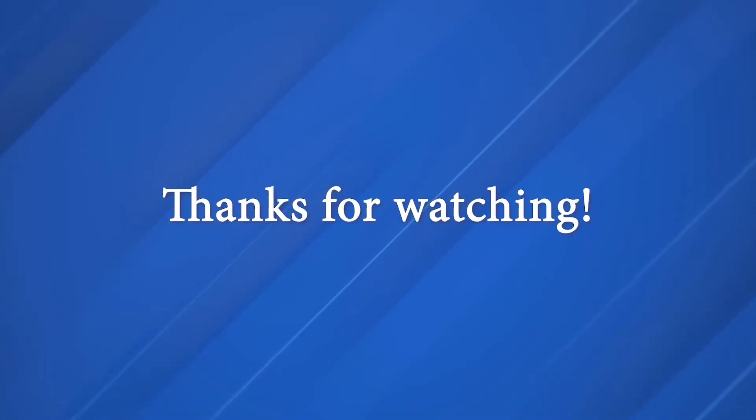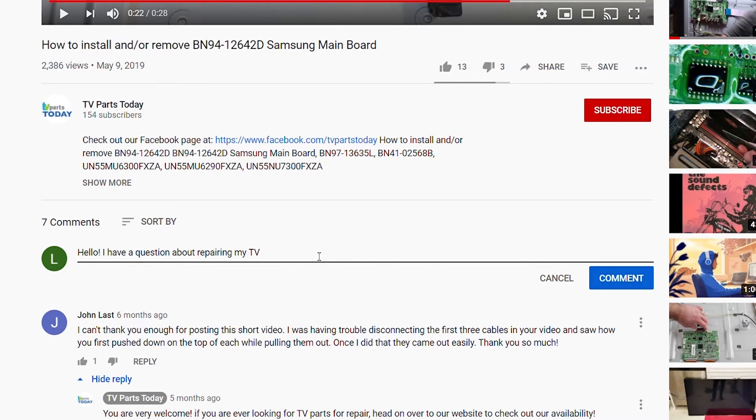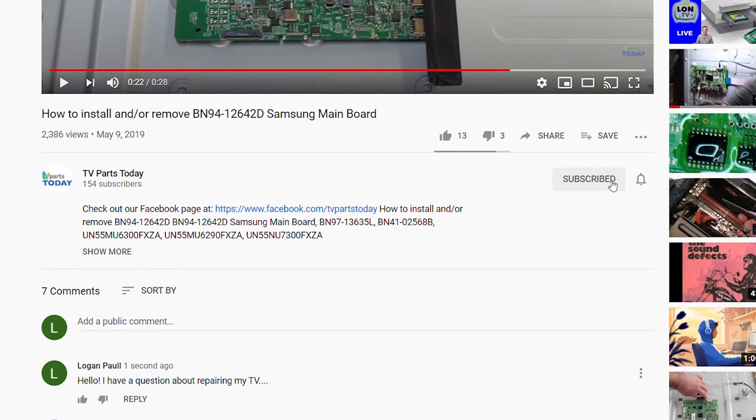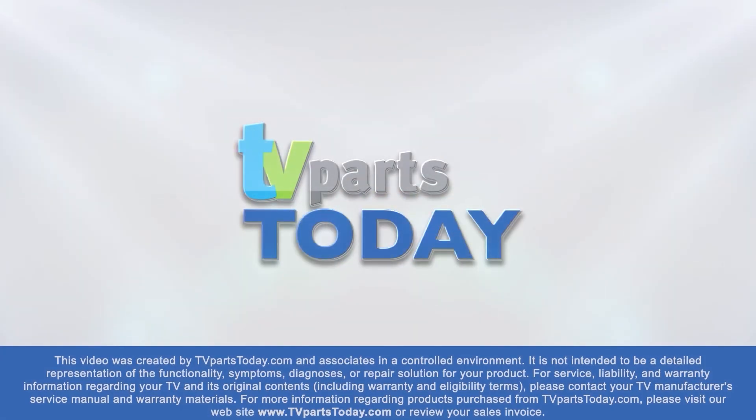Pretty simple stuff again today. As always, be sure to like, comment, and subscribe. If you do subscribe to the YouTube channel, your first order will qualify for 20% off. Thank you for watching another TV Parts Today repair video. If you have a question regarding your TV repair, post a comment and we will try to help. Don't forget you can also check us out on Facebook for exclusive promo codes.